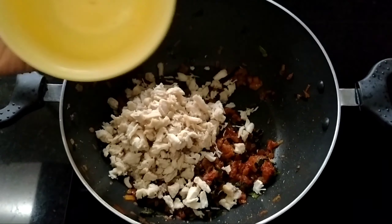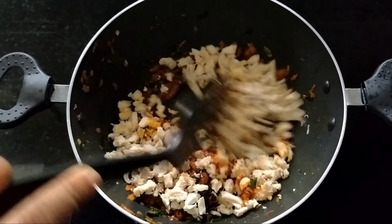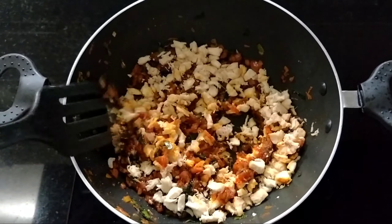Now we have the masala ready. We add chicken in the sauce and mix it in a little bit.